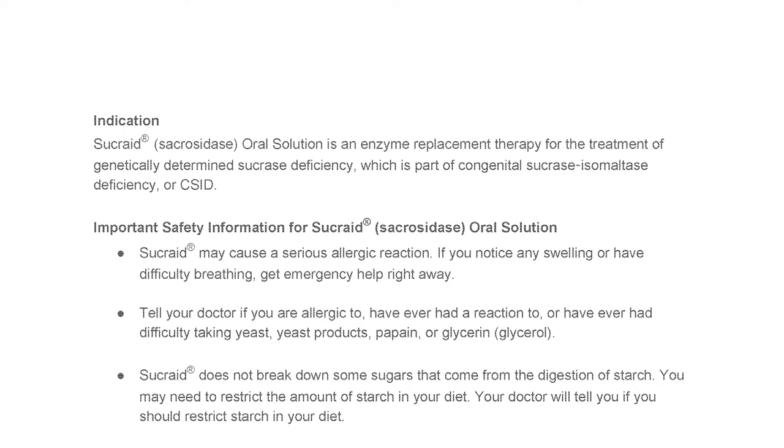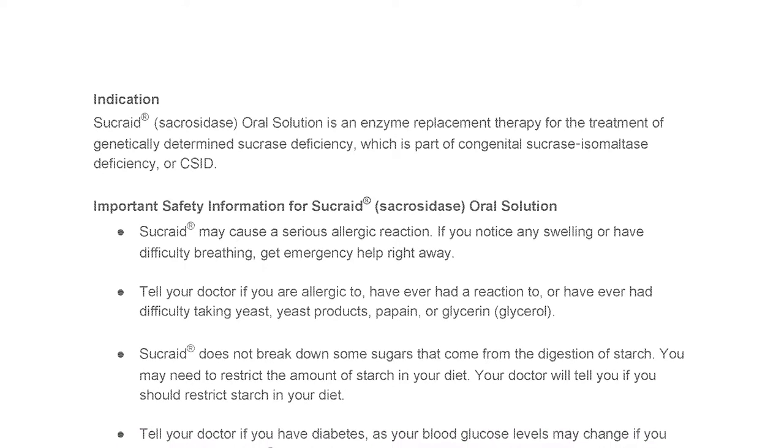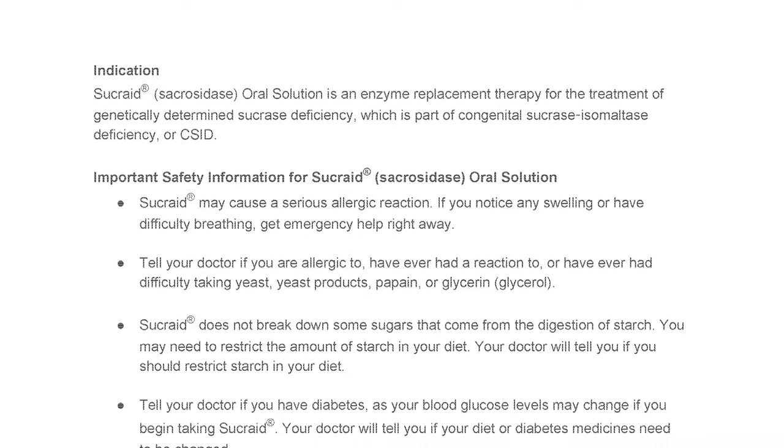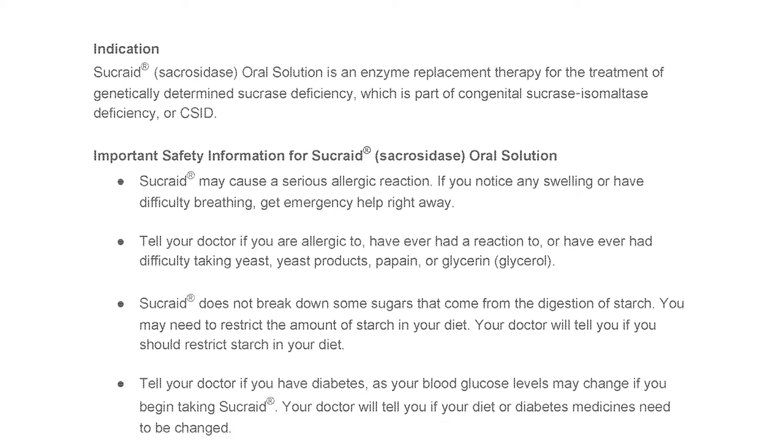Sucrade does not break down some sugars that come from the digestion of starch. You may need to restrict the amount of starch in your diet. Your doctor will tell you if you should restrict starch in your diet.